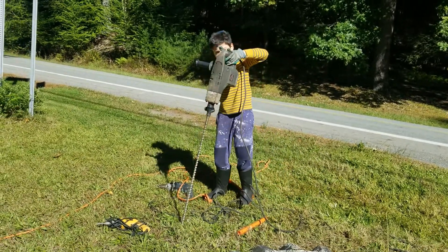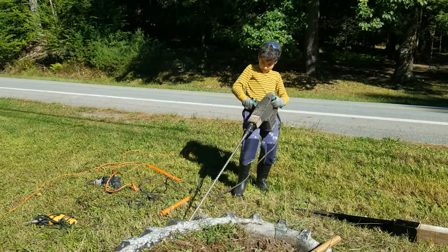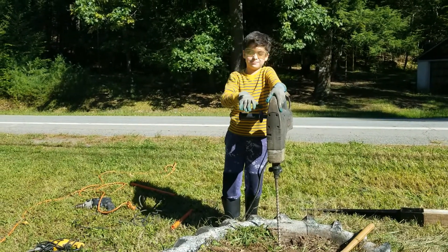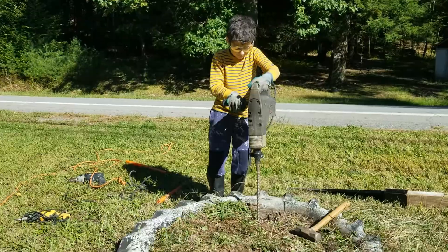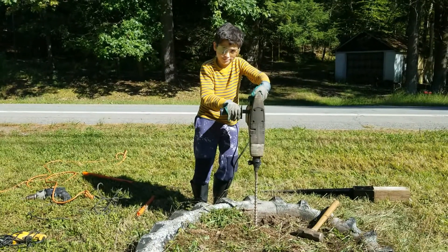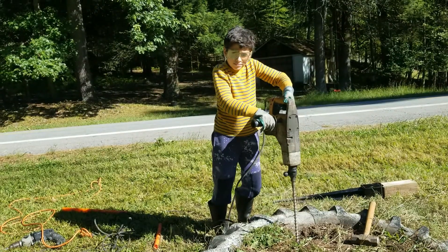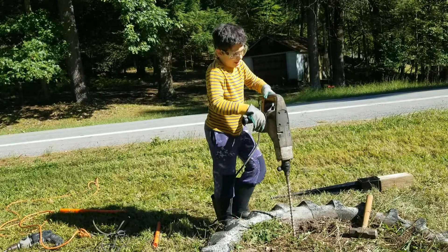We're going to take this 36-inch drill bit and try to dig it through the rock. Safety first — even if they get foggy, we need the glasses or goggles. I can feel that we're almost through the rock, but the rock is still there — we just got a hole in it. So that means we can put it in, and it's good.